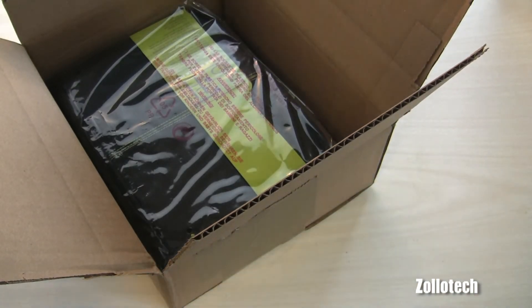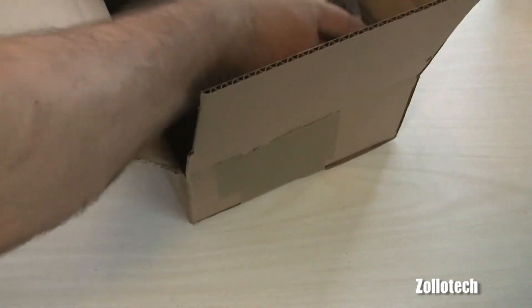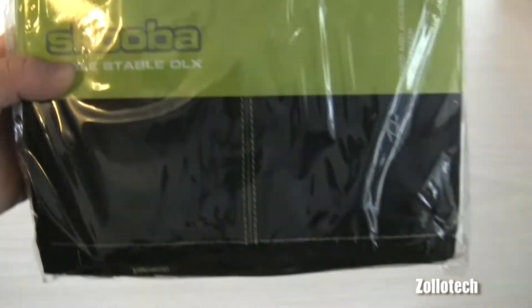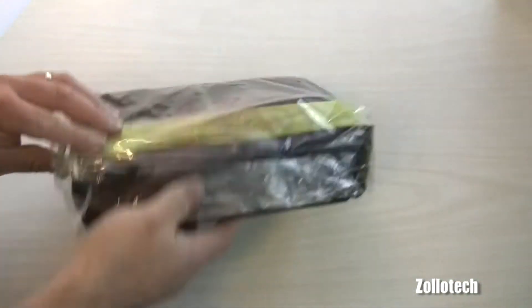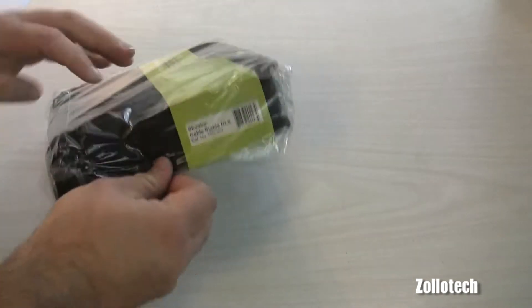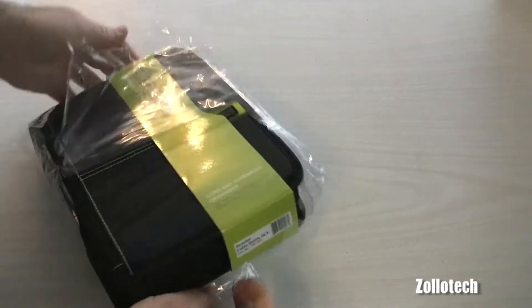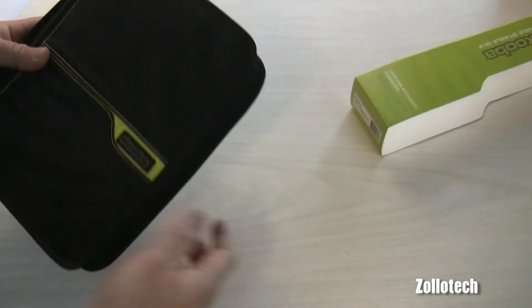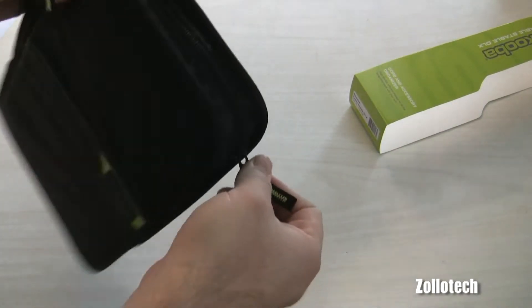We have a Cable Stable Deluxe — it's black. Scuba Cable Stable Deluxe. Let's go ahead and open it up. This is supposed to be like a gadget bag — we'll go into it further with a review later on, but wanted to take a look at it here.